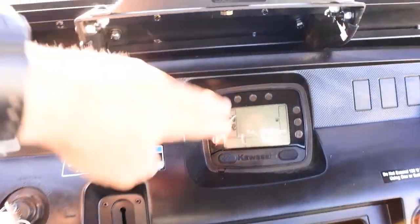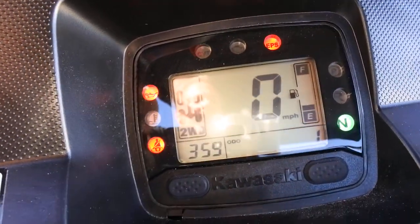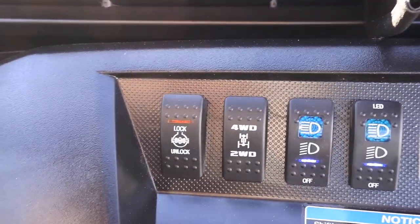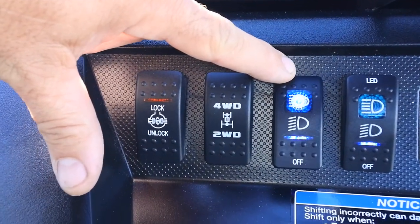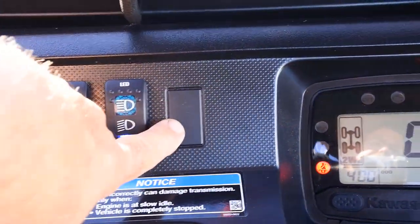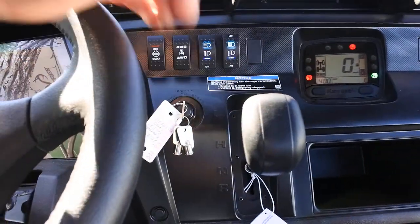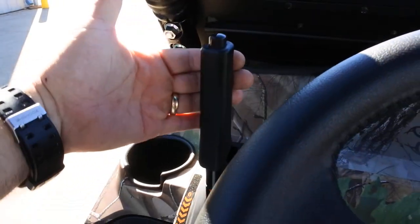Looking at the dash, there's a full LCD display with a fuel gauge, two-wheel or four-wheel drive indicator, clock, odometer, hour meter, and warning lights. You have a differential lock and unlock for the rear differential, selectable two-wheel and four-wheel drive, a headlight switch for the halogens and separate switches for the LEDs — both with off, low beam, and high beam. There are blank switch spots for additional accessories, two 12-volt power outlets, a nice big glove box, your gear selector, a sport-style tilting steering wheel, power steering, and a parking brake on the dash.